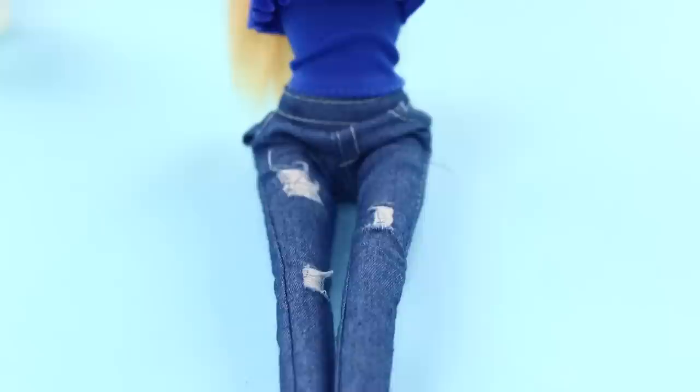Barbie is taking her oral hygiene to another level! Be like Barbie — do not forget to brush your teeth regularly!